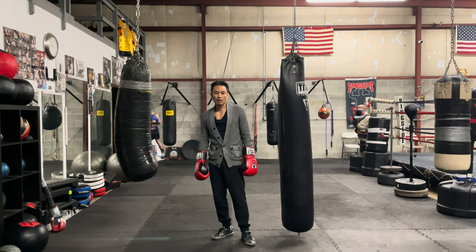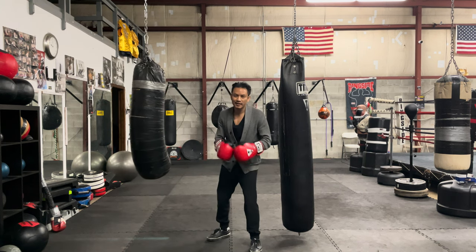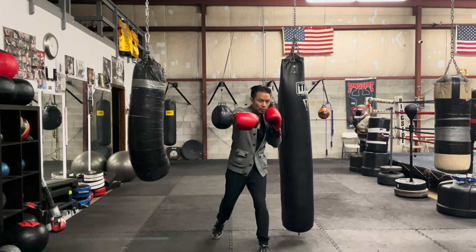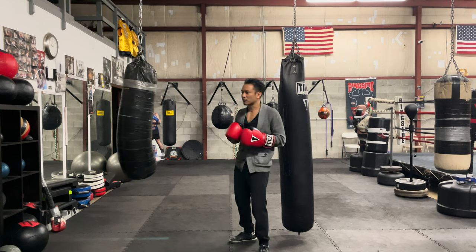But when I watch a lot of pros, I feel like they don't always do this. Sometimes they just leave the right knee right here — it's not down. It stays here and it helps them dig a left hook.